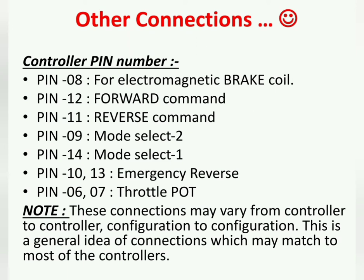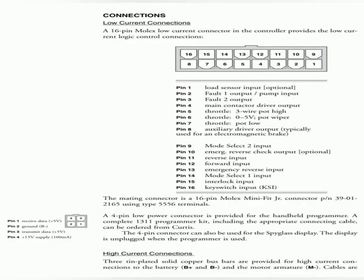Now, what are the other connections on the controller? These are the basic connections. Note that these connections may vary from controller to controller and configuration to configuration — this is a general idea which may match most controllers. The Curtis controller normally has a 16-pin connector where all the signal connections are made.